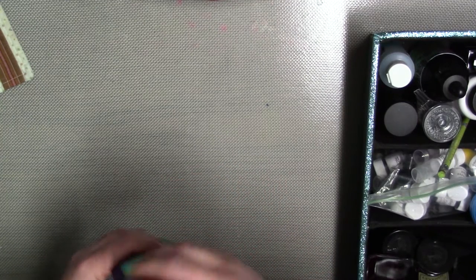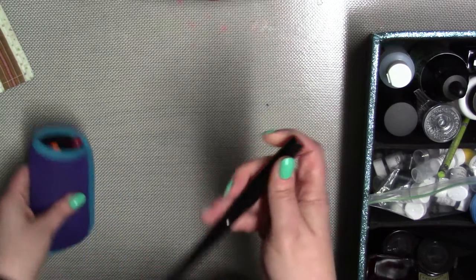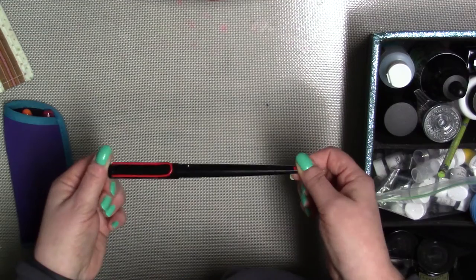I know there are a lot of really expensive ones out there — leather and all different kinds of things — but this works really great for me and for a dollar I can't really complain. So let me show you what I've got in here. These are the ones that I use probably the most often. This one is one of my favorites.